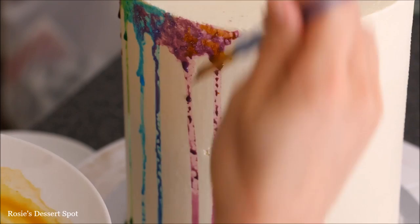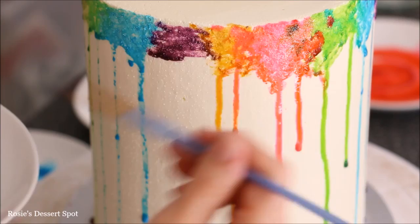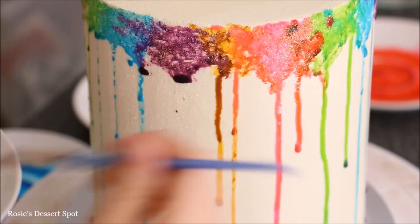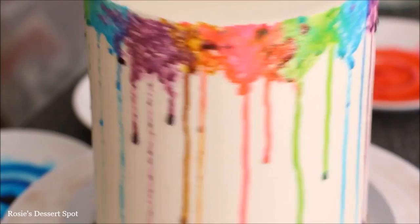I also try to blend the colours into each other — just a couple of brush strokes into each colour next to the one I'm using. I'm also trying to incorporate different colours in one drip. And that's it — there's your watercoloured dripping.